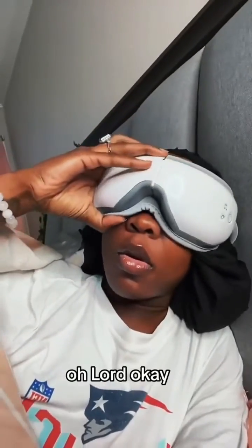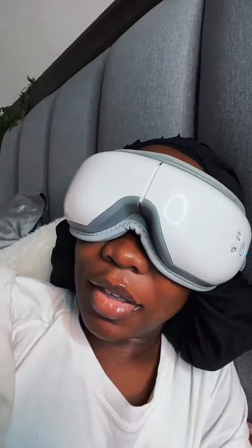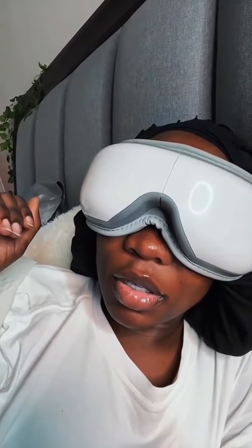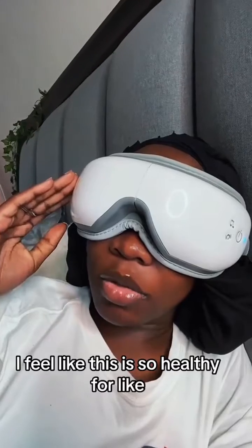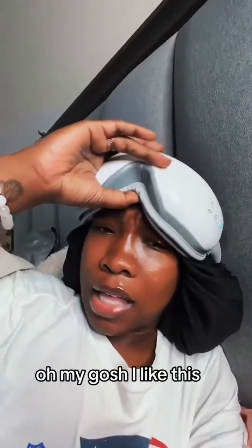Ooh. Okay, so it has this. Oh my gosh. This is actually — I feel like this is so healthy for, like, the pressure points from the side of my eyes. Oh my gosh. I like this.